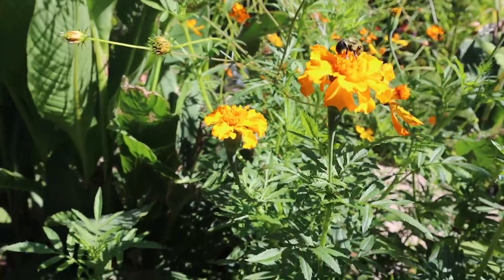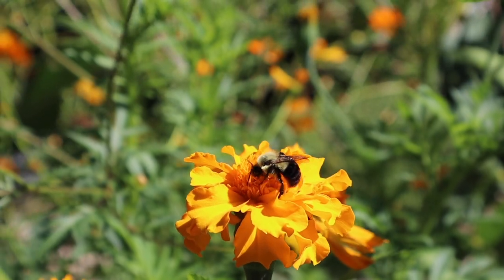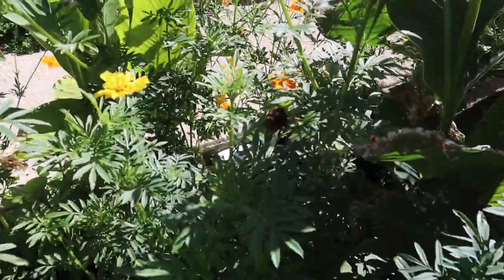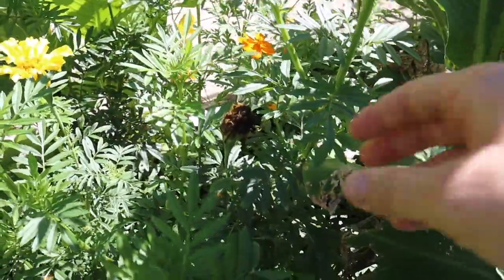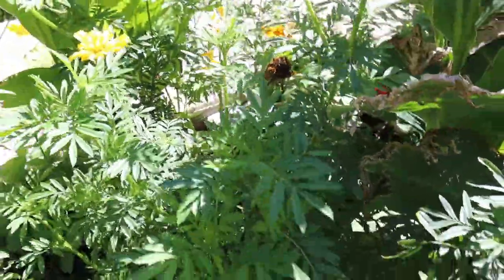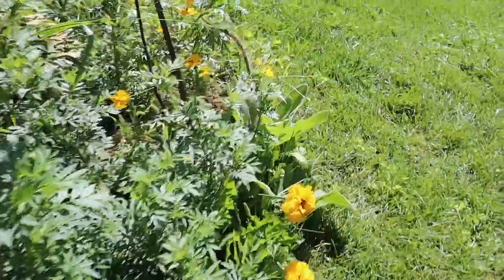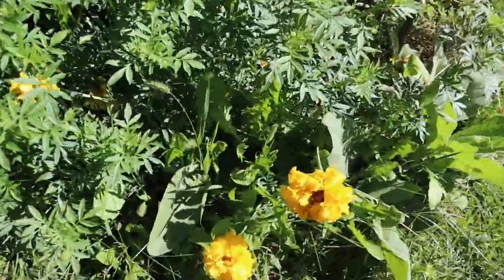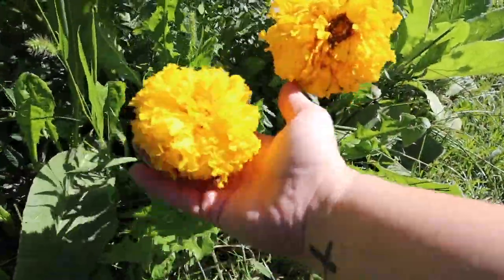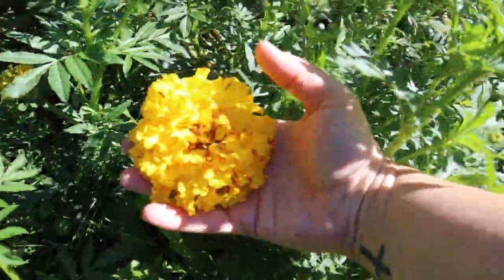You see the bee? We might as well harvest some marigold seeds while we're at it. You know what, that's not fully dry yet — I'm going to wait until that's dry. These marigolds have been absolutely massive this year. Look at these heads — just absolutely massive for marigolds.